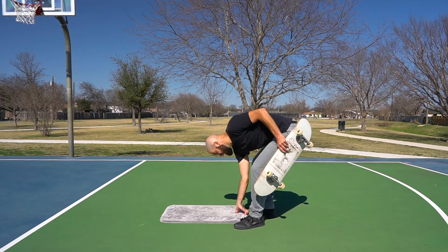For the tenth and final trick, we're going to cap things off with another one of my all-time favorites: the boneless. In the last video we went over how to do the beginner's version of a boneless, so if you haven't gone through those tricks yet, click the link in the description to learn those first. Assuming you already have, we're now going to add in the last step to doing a full boneless, which is starting out with your back foot over top of the tail.